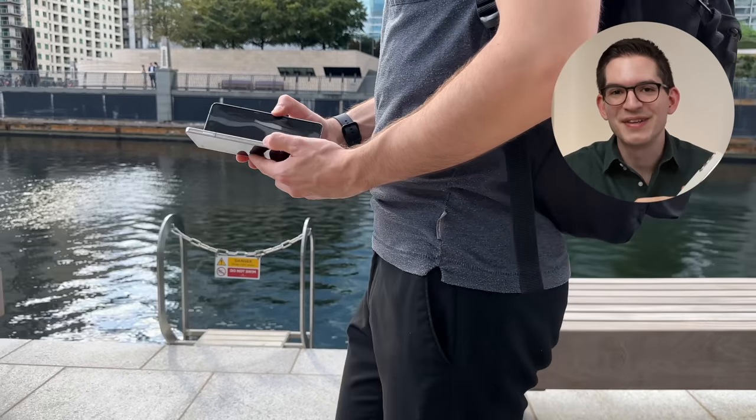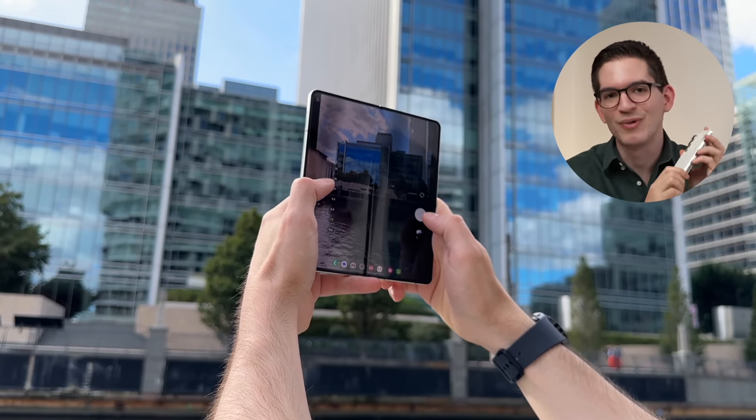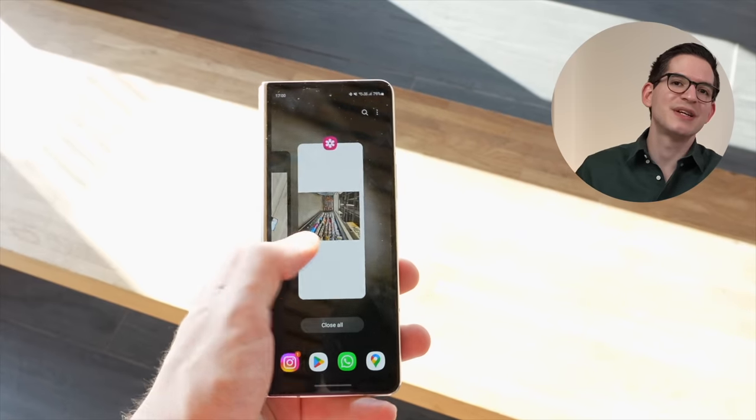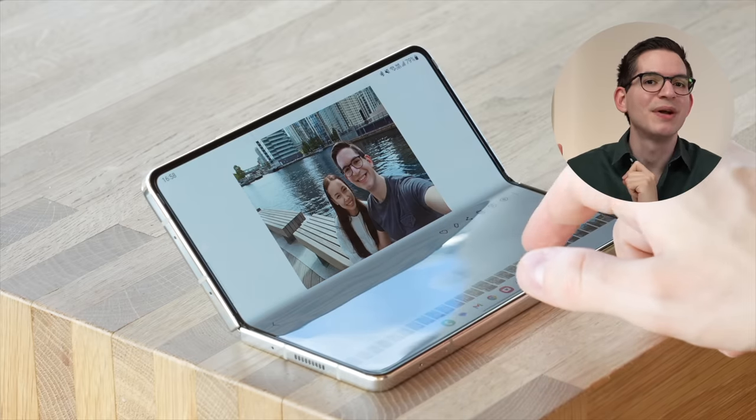Today I'm going to be sharing with you my experience after switching to the brand new Samsung Galaxy Z Fold 5. Now featuring a more durable hinge, we get brighter displays both on the outside and the inside, a new processor and better battery life.